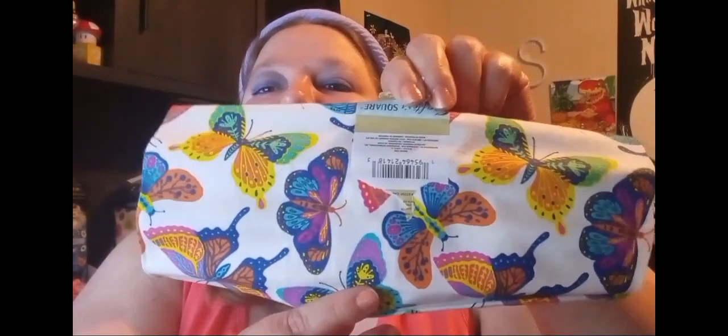Then I found some new fabric. Let me open it up here — it's hard to get this sticker off. There it goes. It's got a bunch of butterflies on it. Of course I got two of those. I don't know what I'm going to do with it yet, but I'll figure something out.